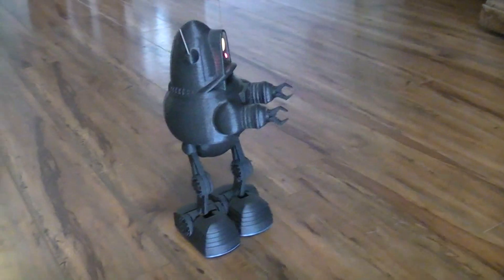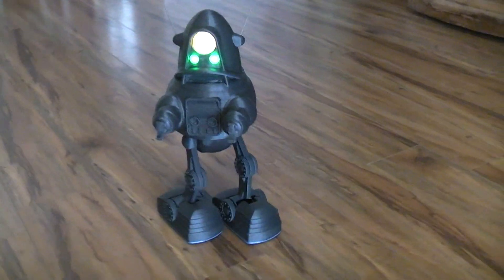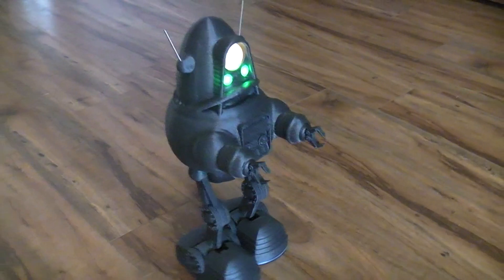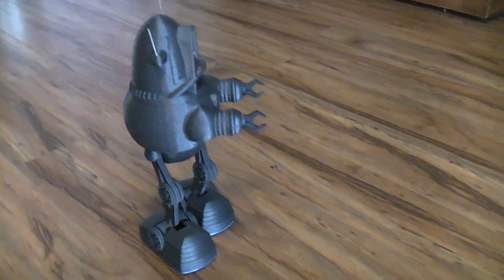Okay, here's Bobby the robot. It's a 3D printed robot. All the parts were printed on the little Monster TiVo. It's controlled with a Pololu six channel mini Maestro.